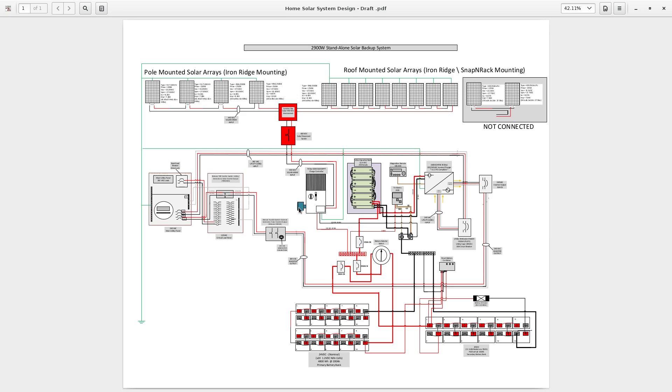This charge controller also has a lightning suppressor that I got from Midnight Solar, specifically spec'd to meet the requirements for this charge controller and the high voltage. The energy comes into the charge controller and gets stepped down to my battery voltage.